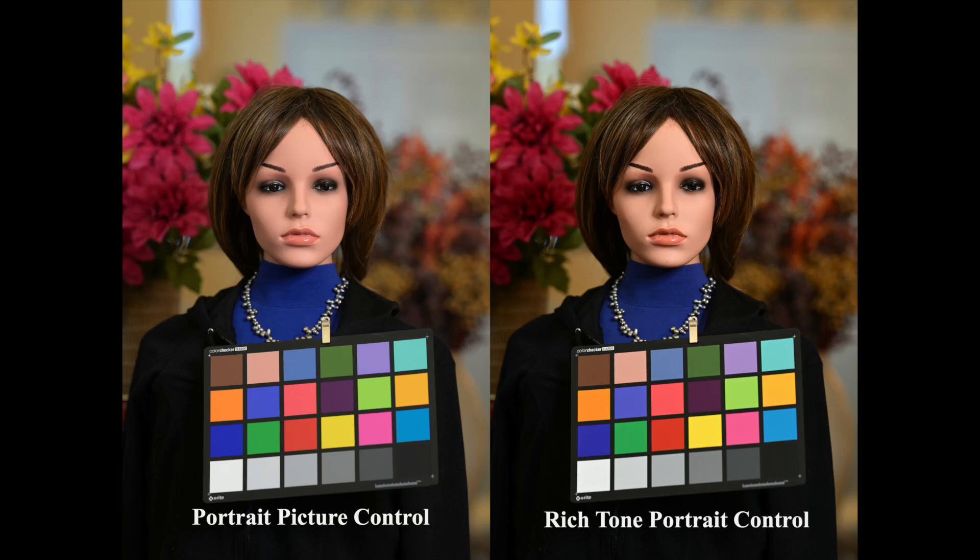You can see Rich Tone Portrait is a little darker and a little warmer. I included the color checker chart to see if we could detect any changes there, and I think if you look at the squares on the right they look a little richer — I guess that's why they call it Rich Tone Portrait control. The colors look a little more saturated. It's not a big difference, but I think there is definitely a difference.